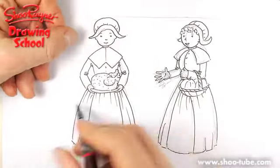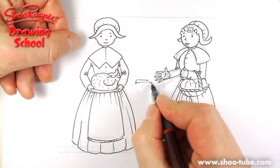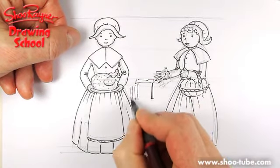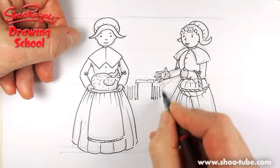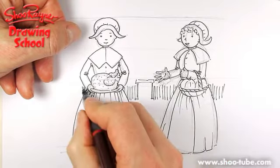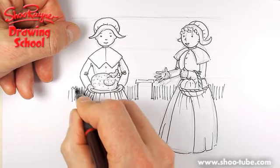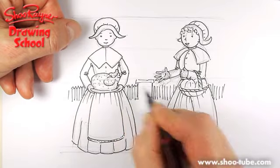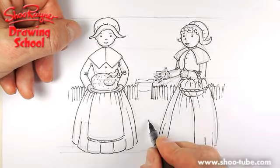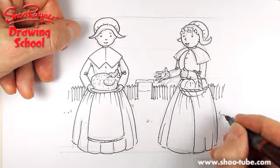We can have a kind of a stockade in the background to give it a kind of an early settler feel, like that. Maybe some grass around the place like that.